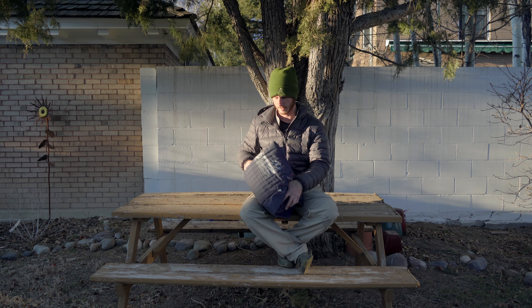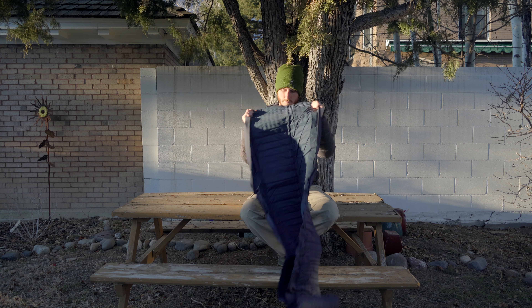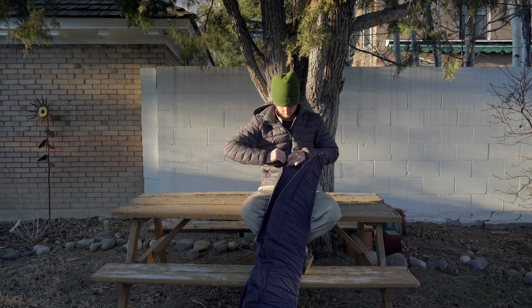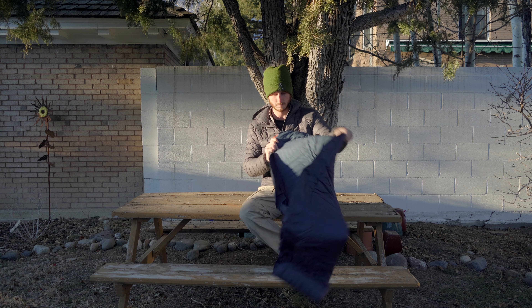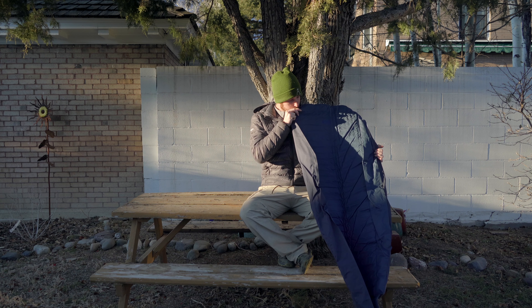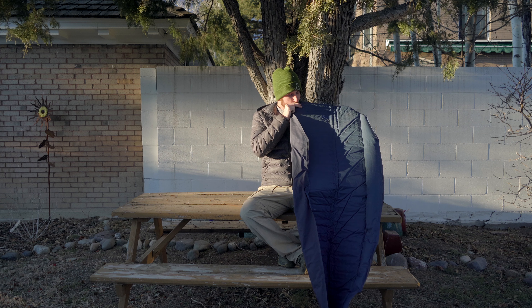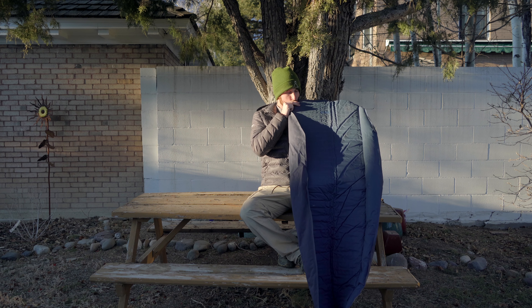I just got this last winter to upgrade my winter sleeping setup. I didn't want to get anything too heavy because I'm doing longer trips, and obviously winter backpacking gear is a lot heavier than summer backpacking gear and it's a lot more work to travel in the snow. So I wanted to keep my winter sleeping setup pretty light, which is why I went with this one.